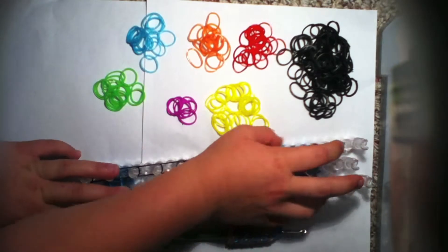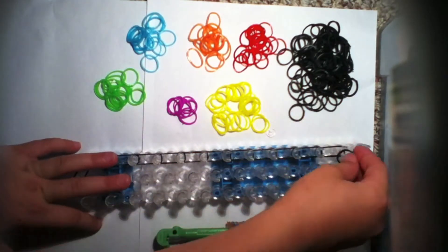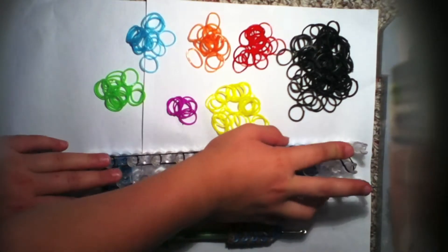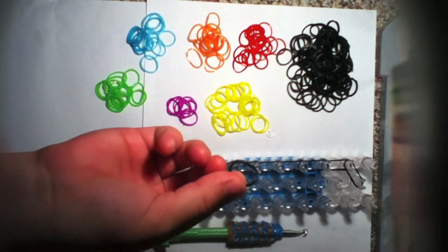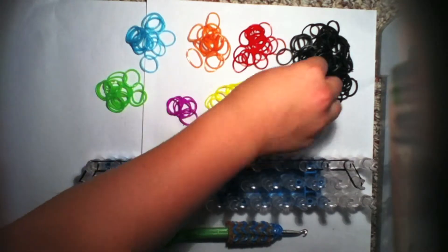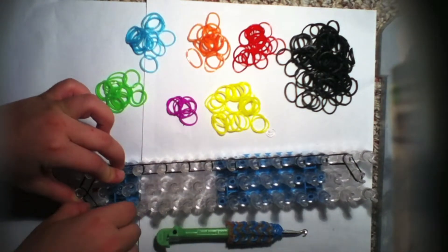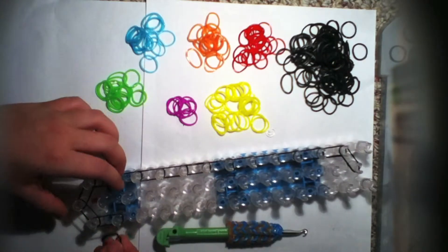I've made it to this peg. Now I will take one black band and go diagonally from here to there, then take another black and go from here to here. Then take another black and go forward just like that, same as you did on this side.